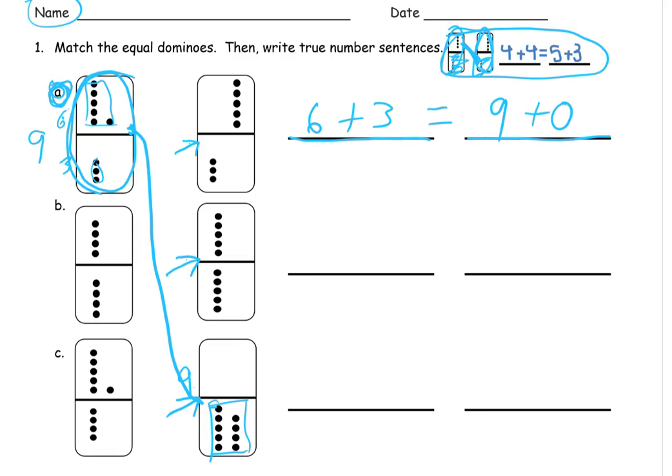Now you might want to pause the video and see if you can get the other ones. Now I'm going to erase and clean up some of these arrows. Going on to Domino B — Domino B has a four and a four. So it's going to start out with four plus four. And if you've been practicing with your flashcards, then you know four plus four is a double. That's eight. So we need another one that's going to be eight.